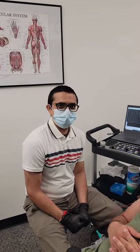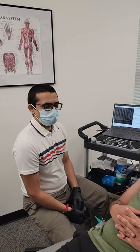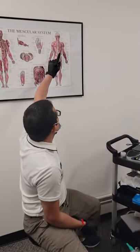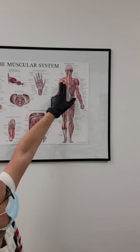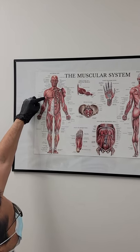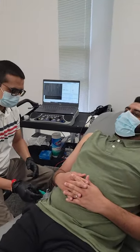Today we will perform the needle EMG on Dr. Bihang, demonstrating on the deltoid muscles. If you see here from the back side of the shoulder, and from the front and the side — this is the area of the muscles where I'm going to perform the needle EMG studies.